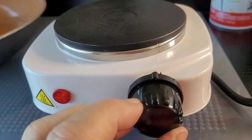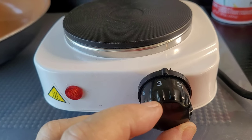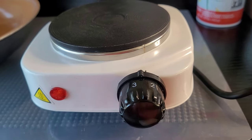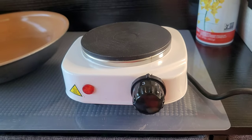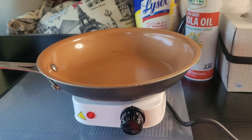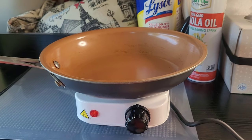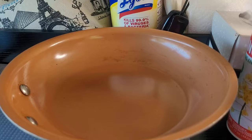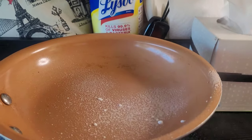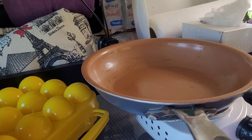This hot plate has five settings — I'm going to put it right about in the middle, maybe a little bit less. That's kind of a big pan for this little hot plate. I've got that ready, and I'm going to go ahead and put some cooking spray on.